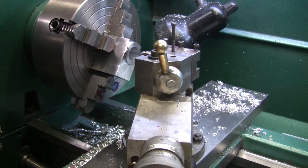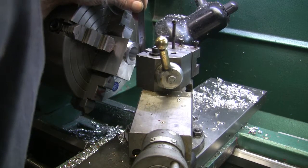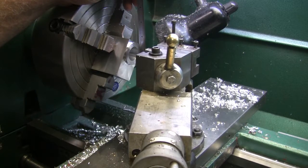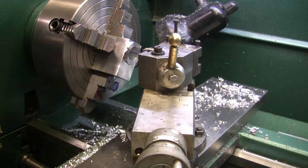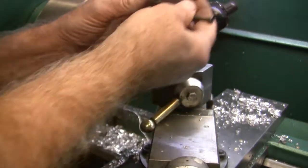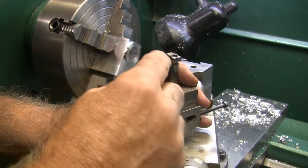I've got to grind the bottom — I was wondering about that. I'll have to relieve the bottom of this insert and I'll use my Dremel tool again to grind that away. This is the diamond set that came from Harbor Freight — it's got a good variety in it. I've got one of the little wheels in it and I'm just going to grind the back side of this carbide.